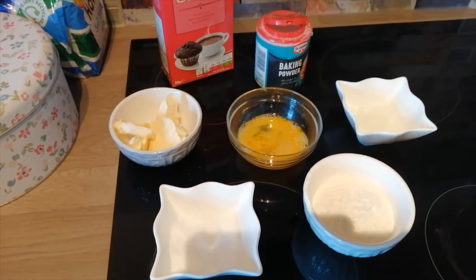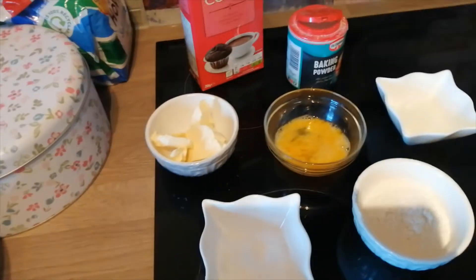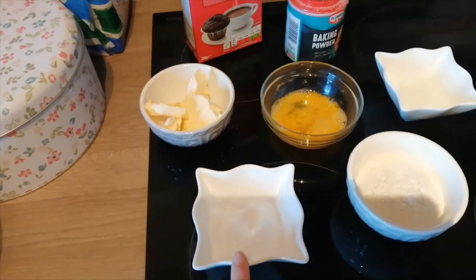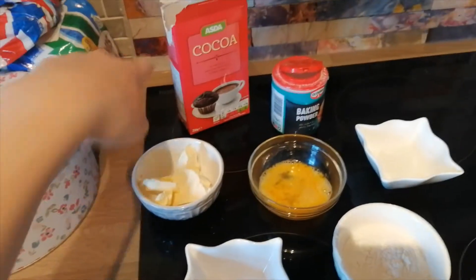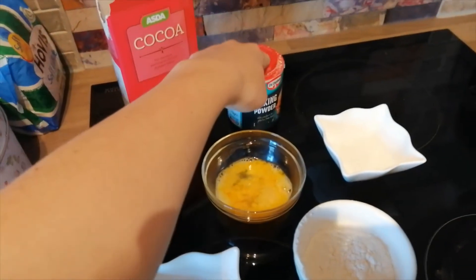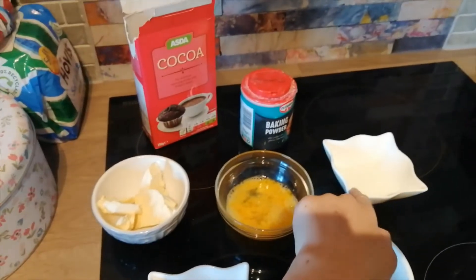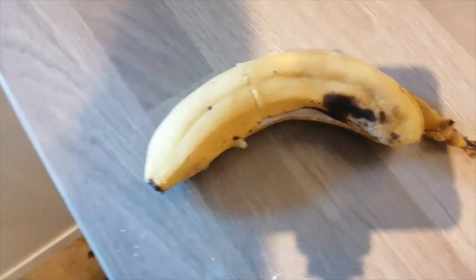For this recipe you will need: 45 grams of butter, half a large egg, 25 grams of caster sugar, 5 grams of cocoa powder, 40 grams of self-raising flour, a quarter teaspoon of bicarb - I've only got baking powder so we'll just have to see how it goes - 20 millilitres of milk, and half a banana.